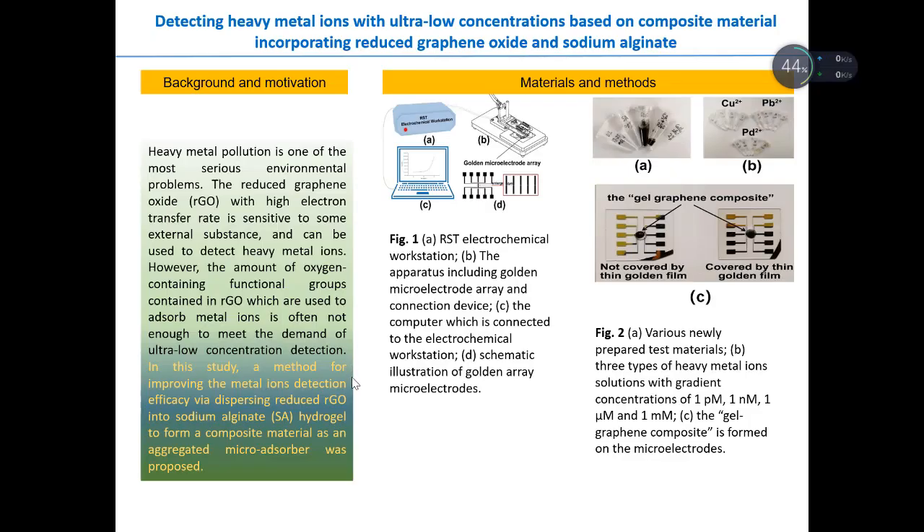Heavy metal pollution is one of the most serious environmental problems. Reduced graphene oxide (RGO) is sensitive to some external substances and can be used to detect heavy metal ions. However, the amount of oxygen-containing functional groups in RGO is often not enough to meet the demand of ultra-low concentration detection. To alleviate this problem, we propose a new method using a composite material incorporating reduced graphene oxide and sodium alginate.